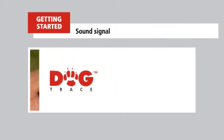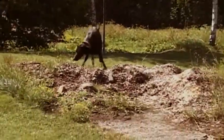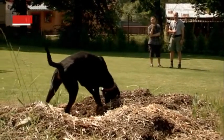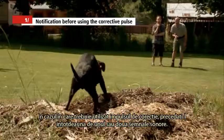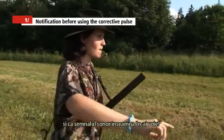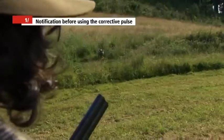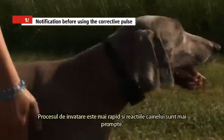Sound signal. All electronic DogTrace training collars allow you to communicate with your dog better using the sound signal. First, the sound signal can be used as a warning before a corrective pulse — always use it one or two seconds before the corrective pulse. Your dog will soon learn that the sound signal means disagreement or wrong. This way you can simplify and gradually remove the corrective pulse. In contrast to a voice command or a whistle, the sound signal is always the same, so learning is faster and responses learned are firmer.